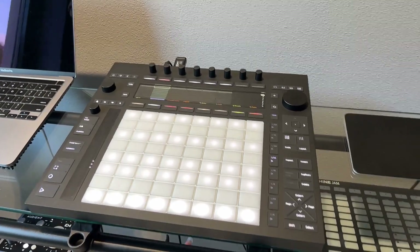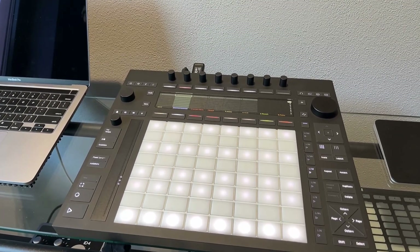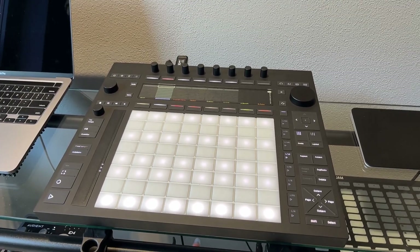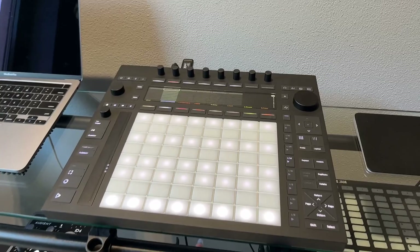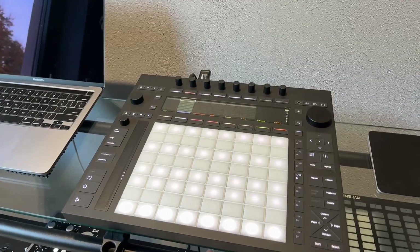Ableton Push 3 is here — this is the controller version that I'm doing this video about. This is a very basic overview about the Push 3, my thoughts, my background on Ableton and Push, and why I decided to go for the Push 3. This is dedicated to the controller version only.